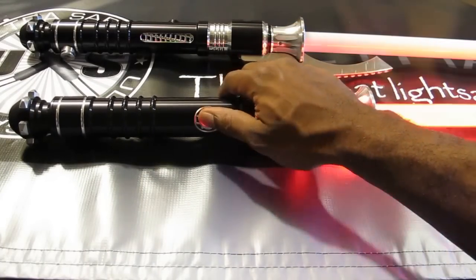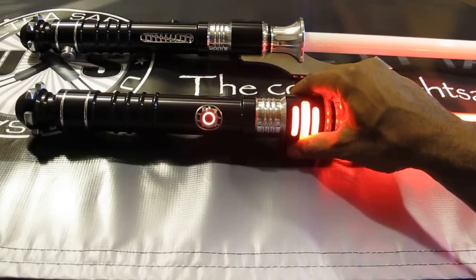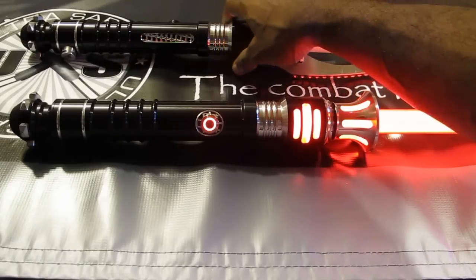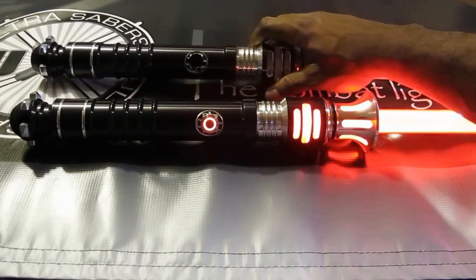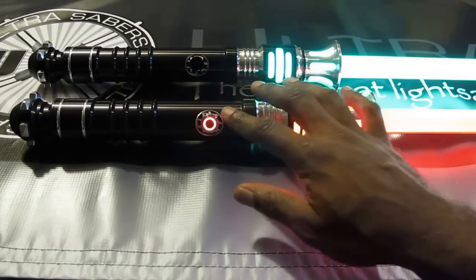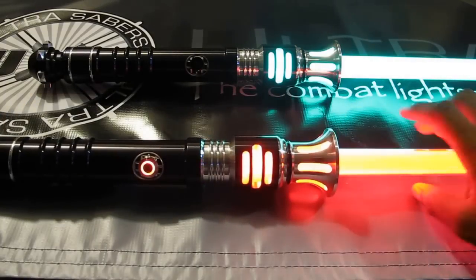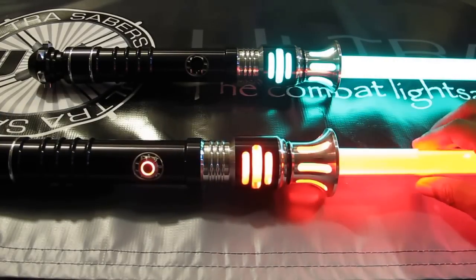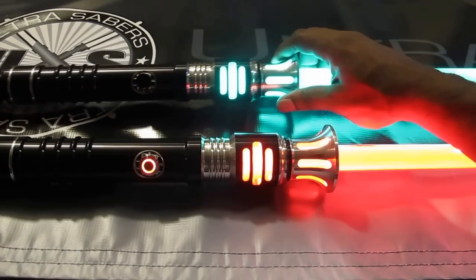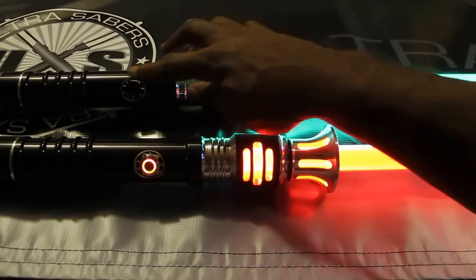I'm sure you guys recognize that — it's the Obsidian soundboard, the best soundboard on the market to go along with the best lightsabers on the market. Let's go ahead and fire one up. This one here has the red AV switch and you can see the light comes through these windows here. This is our Blazing Red in the mid-gray blade, and this is our Counselor Green in an Ultra Edge blade without the AV switch.